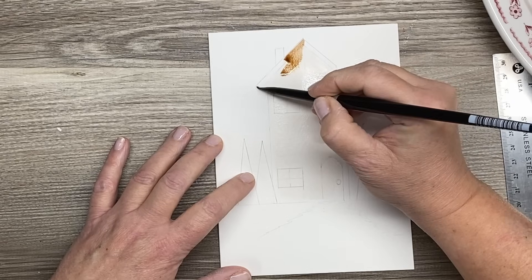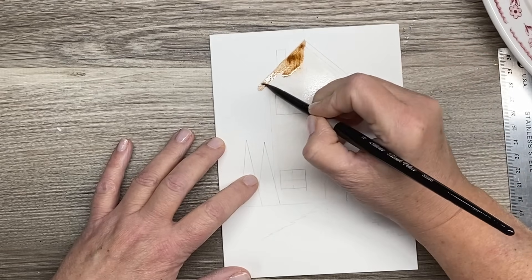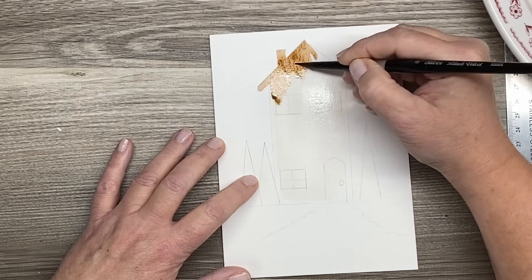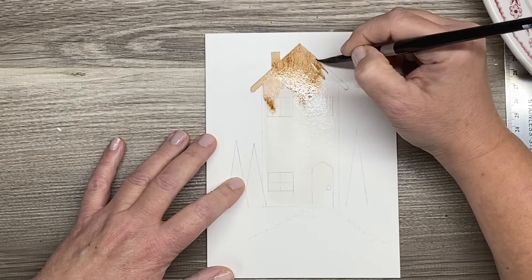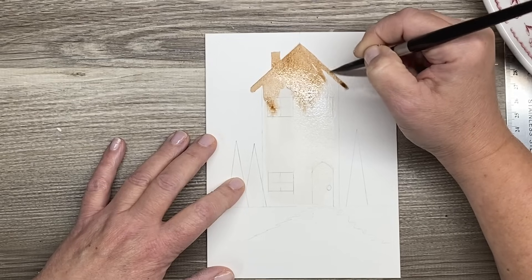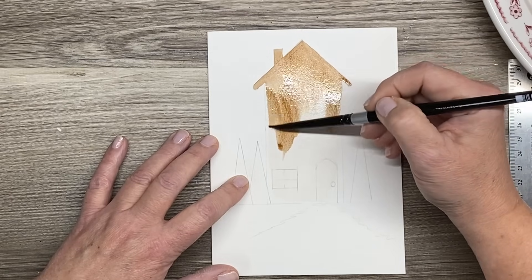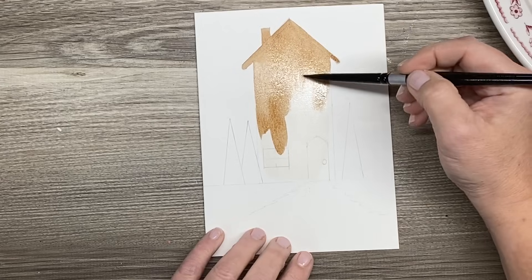I'm going to paint right over everything — I've got a little bit of pigment in my brush still, and that's fine. I'm going to pre-wet this whole rectangle shape but not go all the way to the edge. I want to get as flat a wash as I can, and this will just buy me a little bit more time. So I'm going to start at the roofline, add in my chimney there — this will help keep the edge of my paint wet and not dry into a hard line while I'm getting the rest of this in.